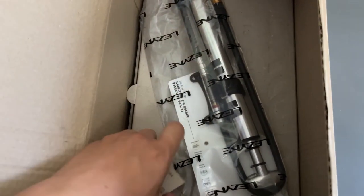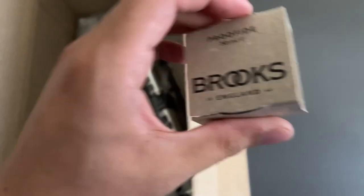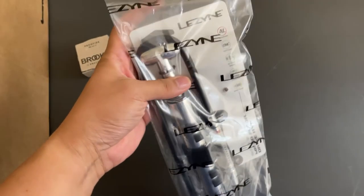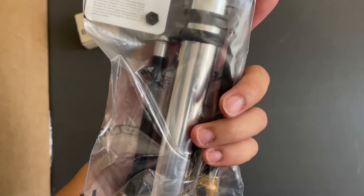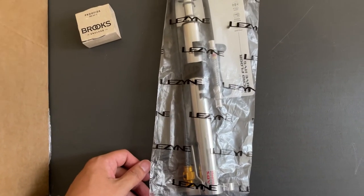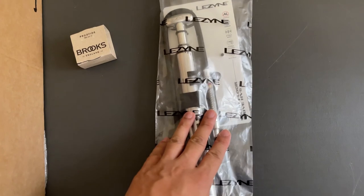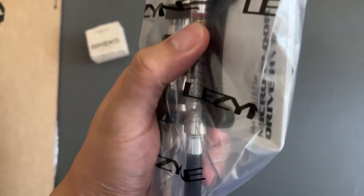Got a package from FedEx today — it finally came! I bought myself a Lezyne pump, which should replace the Brompton pump. The Brompton pump is really not that good as a last-mile pump. This one is supposed to be high pressure, going up to 120 PSI, and you can attach it to the bike.